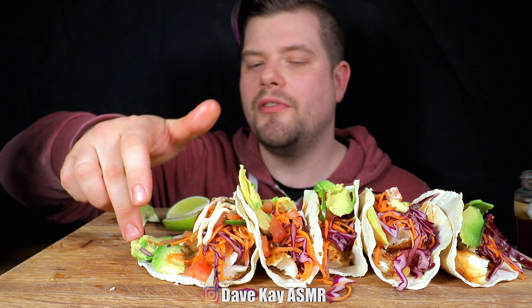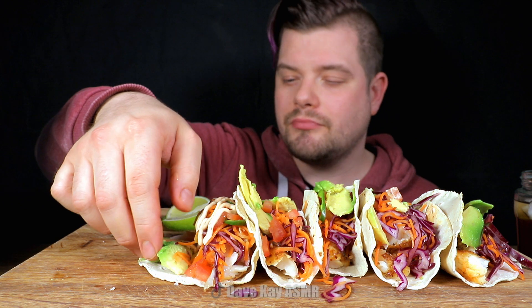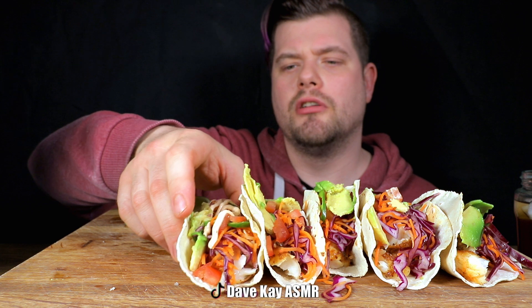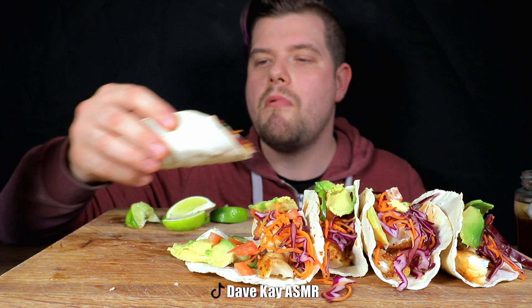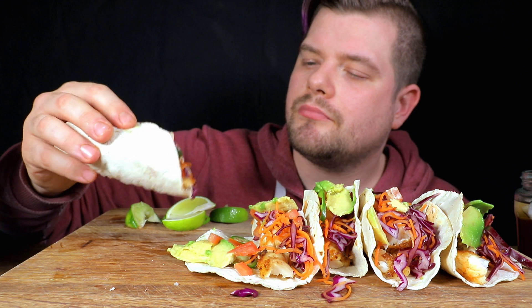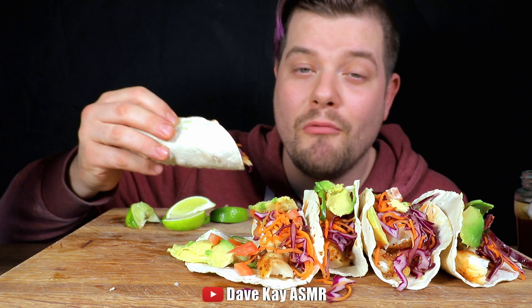On top of the fish I have some slightly marinated red cabbage and grated carrots, with just some lemon juice and a bit of sugar to take the edge off. There's also a tiny tiny little bit of grated ginger. I know it's not really Mexican, but whatever — it tastes good, right?